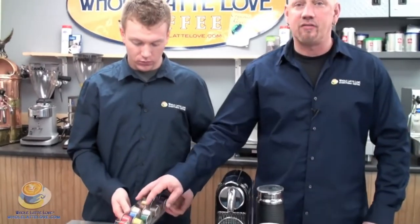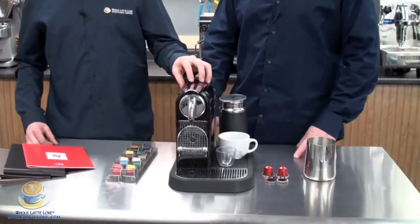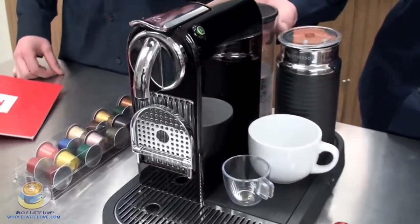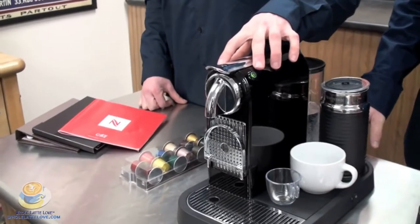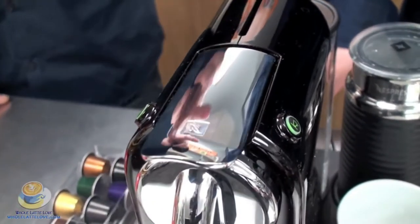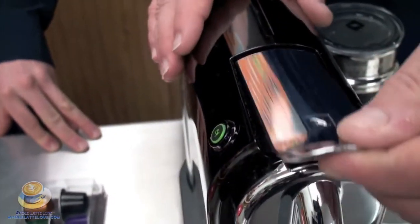It does come with 16 different flavors. To give you a brief overview of the machine, it does have a 19 bar pump and a 34 ounce water reservoir. That's removable — you can fill it at the faucet or in place, the top just comes right off. There are two buttons on the machine: one is a single and one is a double. They are programmable so you can actually program it to brew as much or as little as you would like.